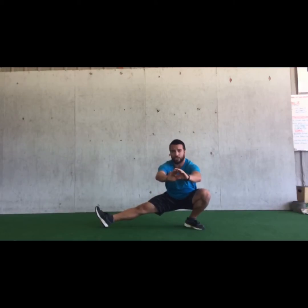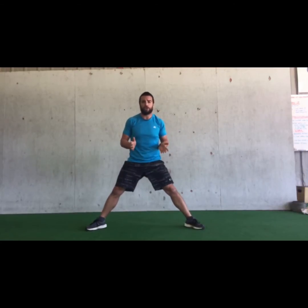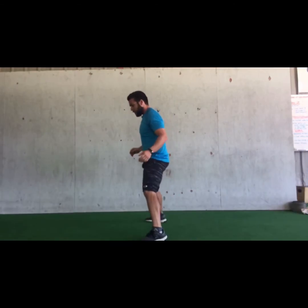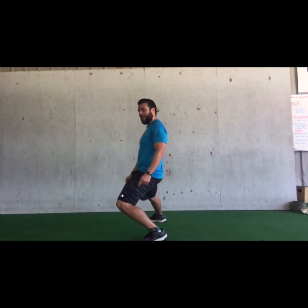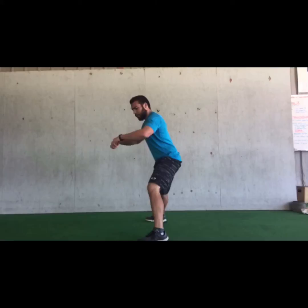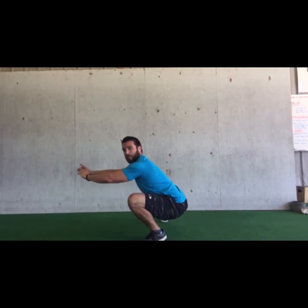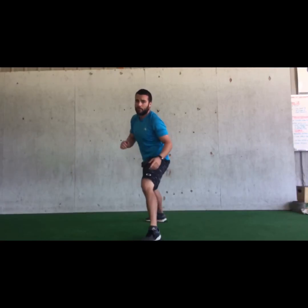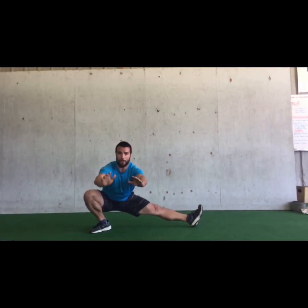This right leg stays nice and straight, toes come up to the sky, and this knee is tracking and pointing in the same direction my toes are. From the side, I want to make sure my hips are going back first — don't just dive that knee forward. Hips are back, chest is up, my knee is pointing in that same direction my toes are pointing. Try about five to ten reps each leg, keeping that chest up big and proud.